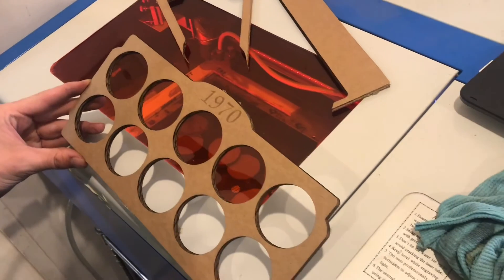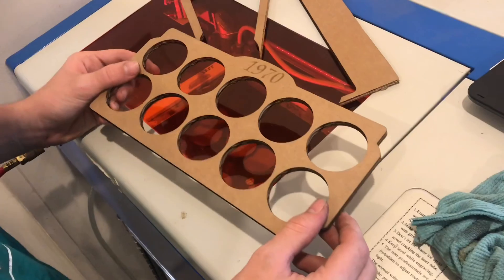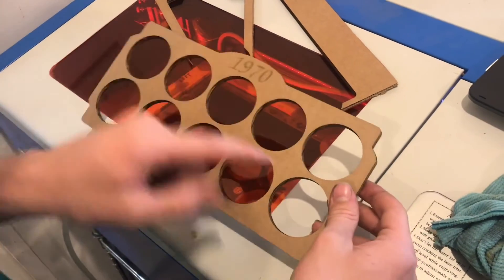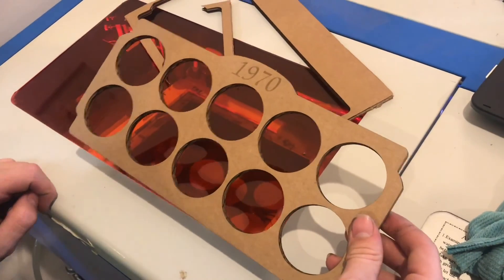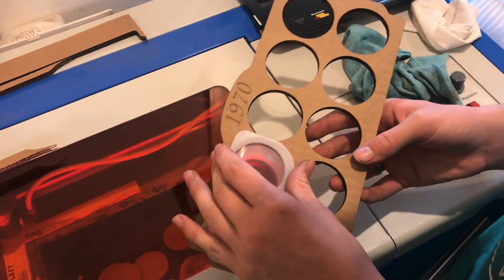Actually changing that lens out made a huge difference. Before I was cutting some thin cardboard and I was struggling a bit, especially on the lower row. So getting this new lens installed helped out a lot. Everything fits real nice. We'll see you next time.